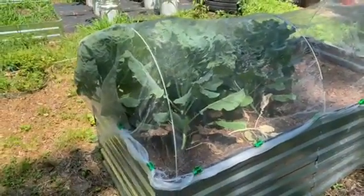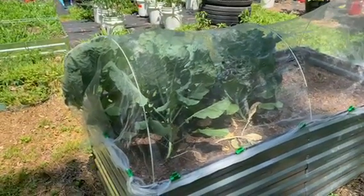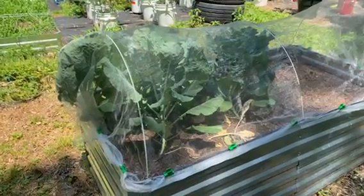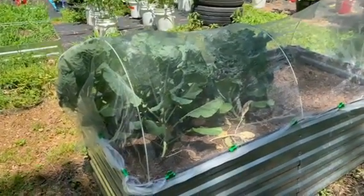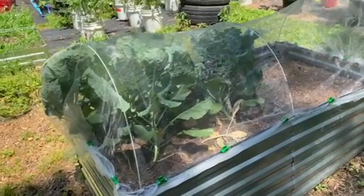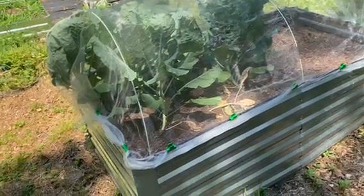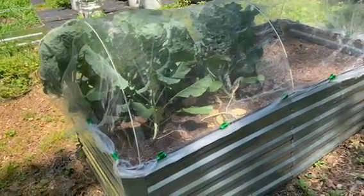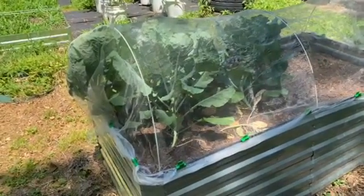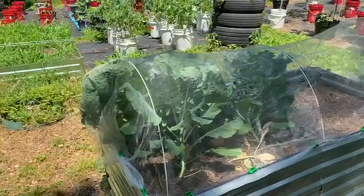I'm back today. I couldn't finish the video yesterday because my camera became very hot, just within a short time after I recorded the first part of this video. So I said, let me come and finish this video today before the sun gets to this part of the garden. So this is how I've protected my colored greens from the groundhog — I'm so happy.